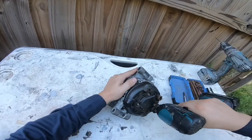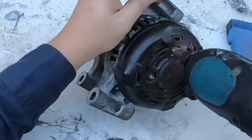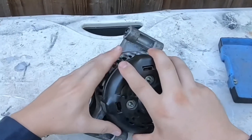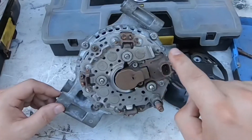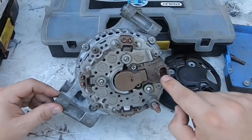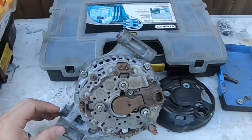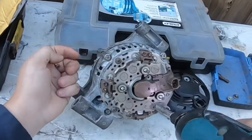Let's begin. We're going to need to remove this plastic cover. Here's the voltage regulator, here's where the brushes are located. Once you remove one bolt there are a couple more to remove — also very simple. Let's go ahead and actually replace the brushes. Here's that bolt.